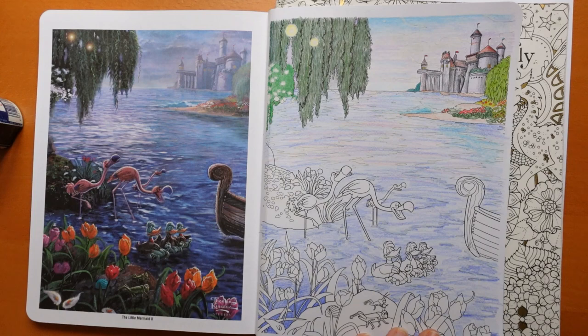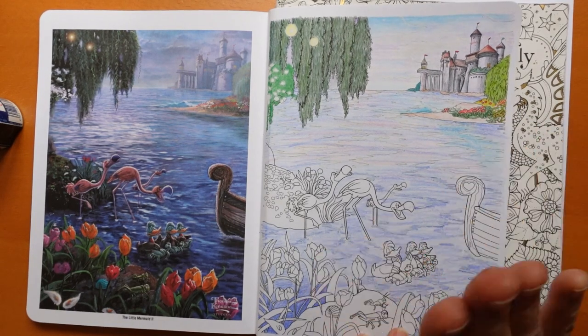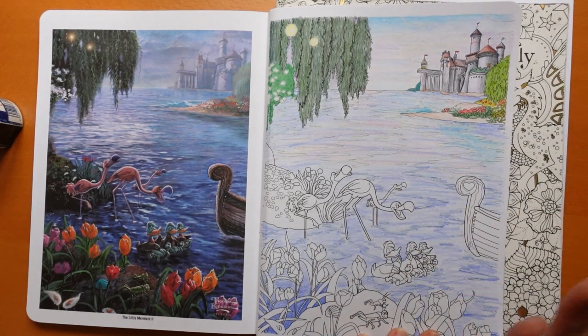Hi everyone. I am back to do more on this page. Now having sat back and looked at the water, I realised we need to do a lot more work on the water. But I'm going to do a few other bits today and see how we go.